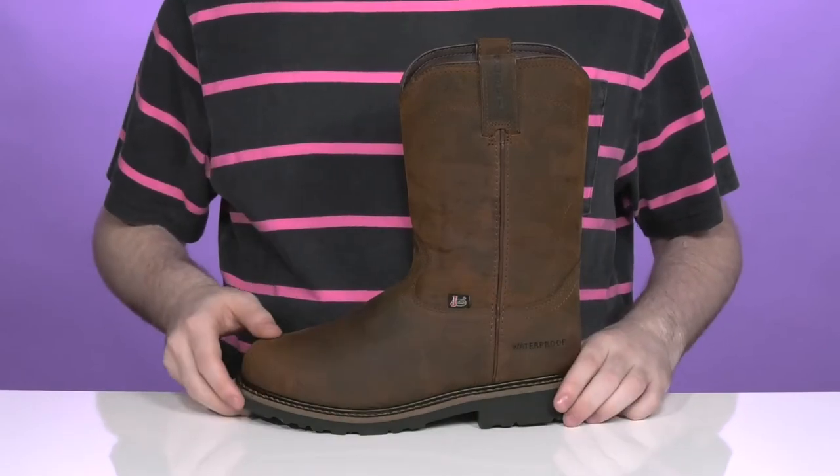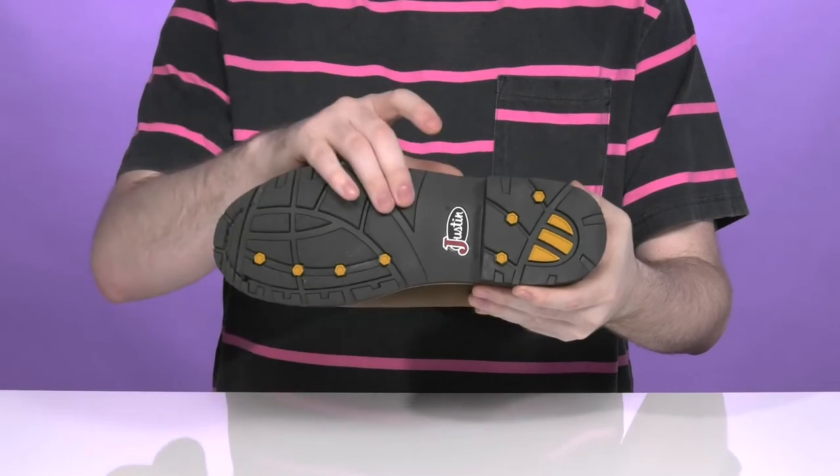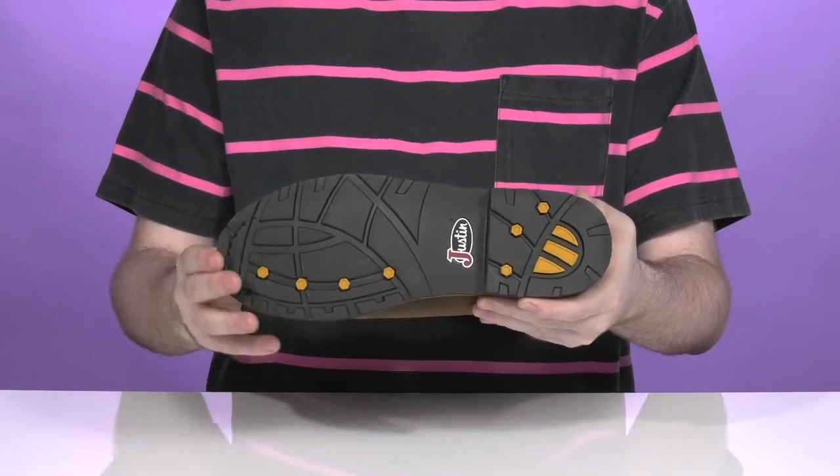The midsole is well stitched, adding a long-lasting lifespan to the boot, and underneath it has an incredibly grippy and durable rubber outsole that's oil and slip resistant.